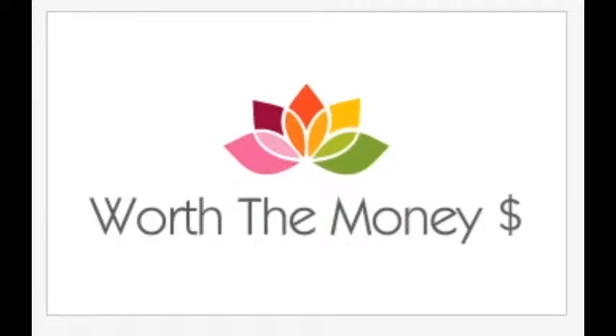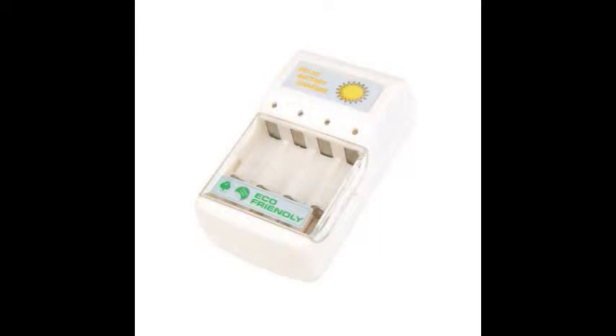I hope everyone has enjoyed Halloween this past Friday. Today I am testing out a solar-powered battery charger. It holds four double-A or triple-A batteries, or you can mix double-A's and triple-A's. No cords — it is totally powered by the sun. I think that's a great idea, going green.